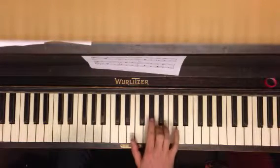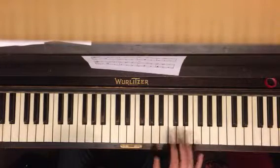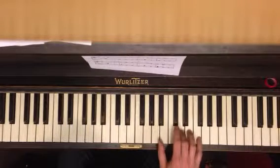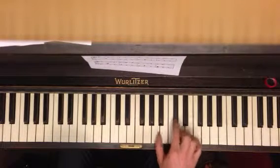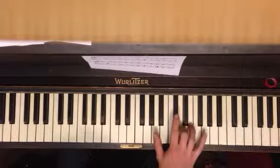Start on your second finger. And then we're going to go to the next part — you do that twice, and then you go to the next part. So you start on your thumb on A, third finger on D, second finger on C sharp.